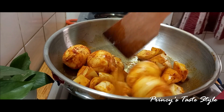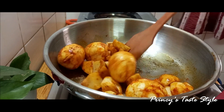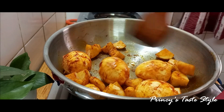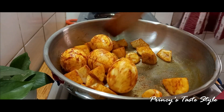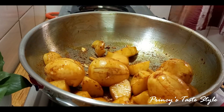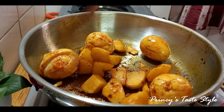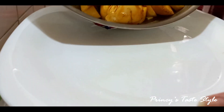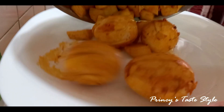Let's fry it for about 3 minutes. Now we add potatoes and eggs and fry for 2-3 minutes. We put a little fry in the pan.